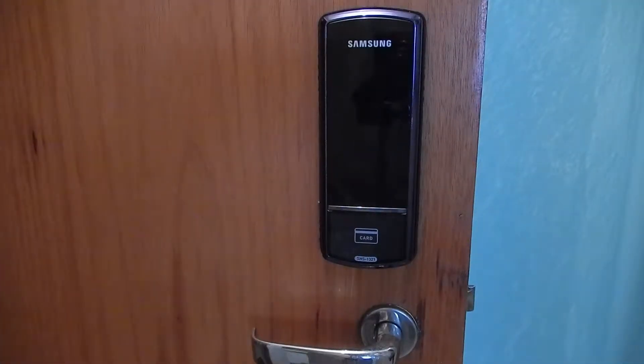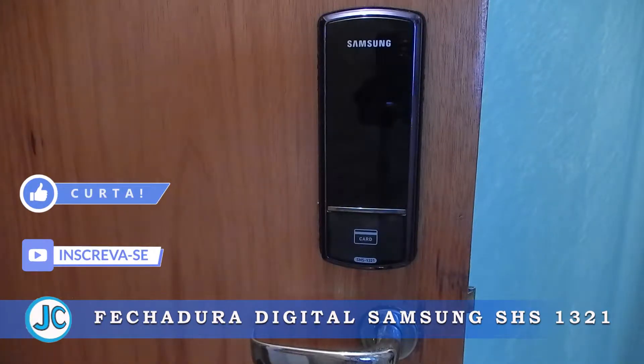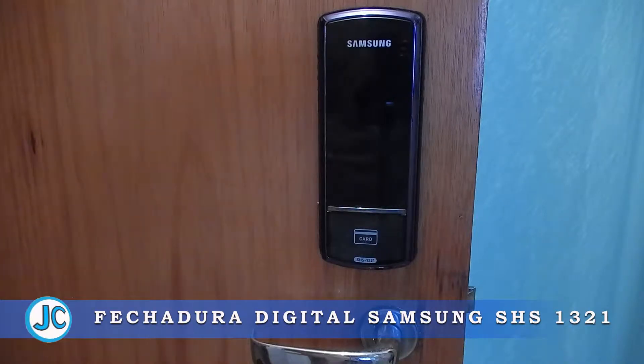I'm Johnny Cabral and I'm here to present another product for you, this time a fechadura digital from Samsung, model SHS-1321.